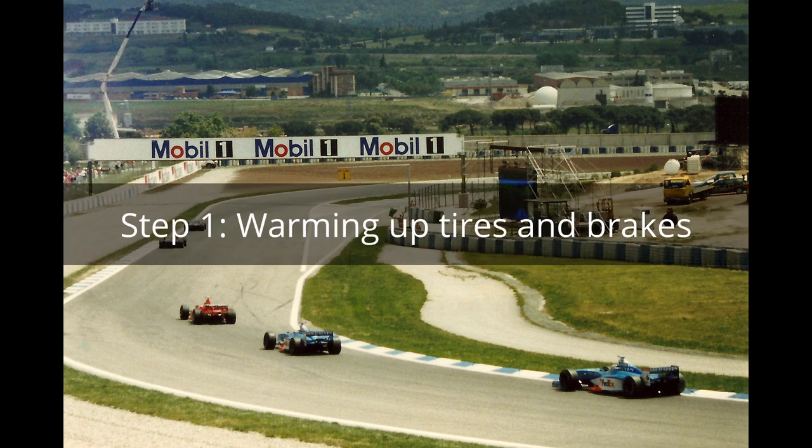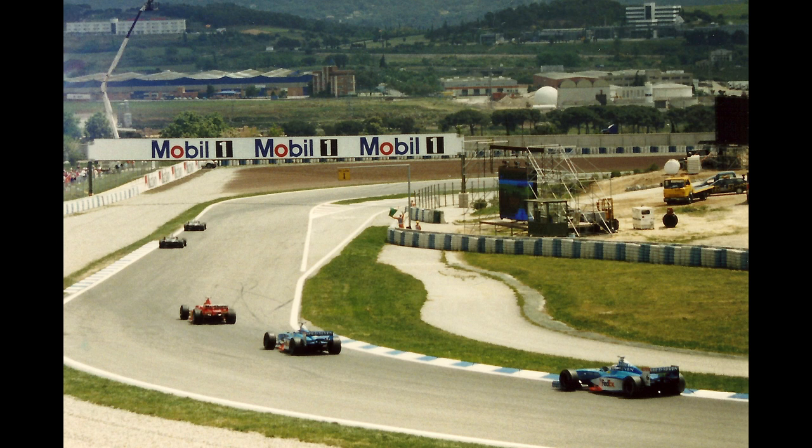Step 1: Warming up the tires and brakes. Almost everything that needs to be taken care of when it comes to setting up the car is done by the engineers, except heating up the tires and brakes. When the drivers are out on the formation lap, you would have seen them driving the cars in a zig-zag manner, especially in the last sector just before joining the grid. This is to ensure that the tires are warm enough for the race. Without the optimum temperature, the tires do not give you sufficient grip to go around the corners. The same applies to the brakes — if they are not warmed up, they do not perform sufficiently well to slow down the car enough to take the slower corners.